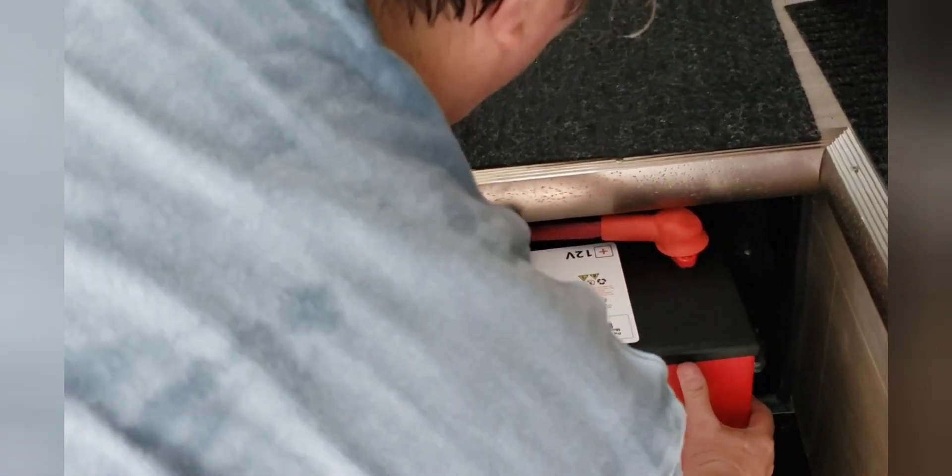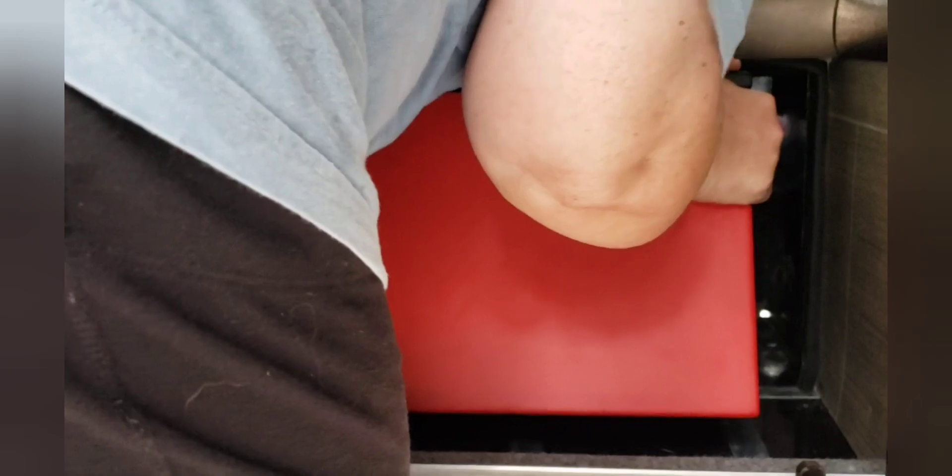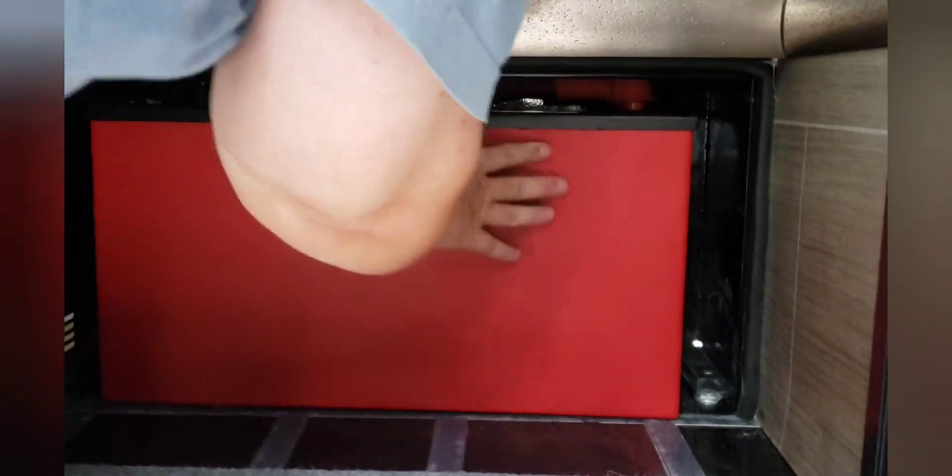Now come out here with the battery in place. You might have to tip it back a little to get these terminals underneath the lip — underneath the lip of the step. Then you just manhandle it into place.